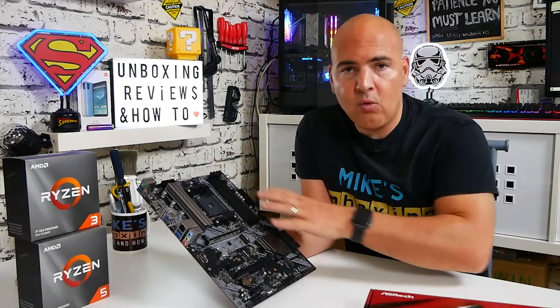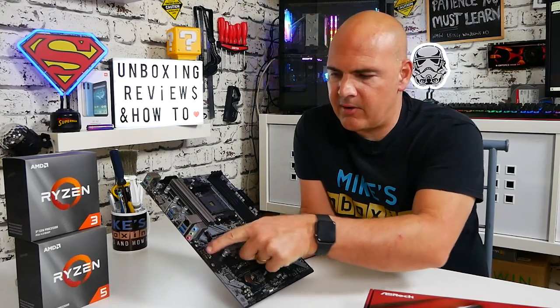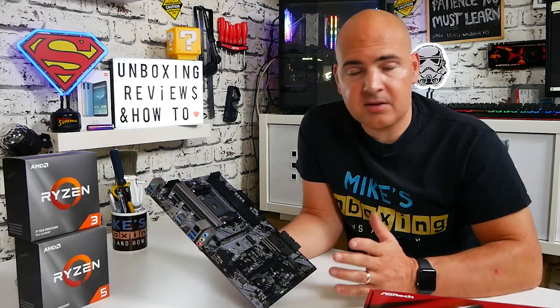This board makes use of pretty much the full width of the standard ATX layout and you will need all nine of your motherboard standoffs in use — technically ten because there is an additional support just below where the graphics card area is. So it uses ten pillars in total but you can get away with nine. Let's go for a quick tour around the board and see what connectivity we've got.